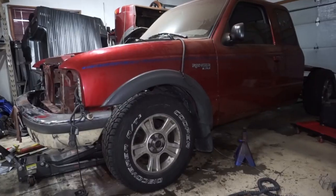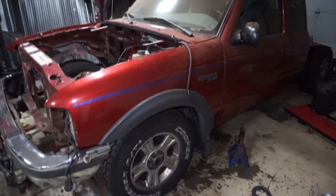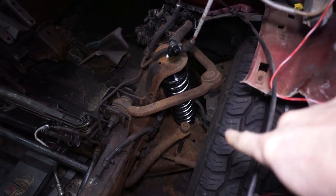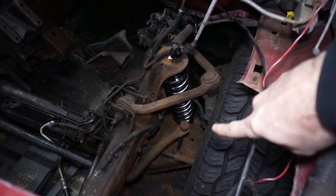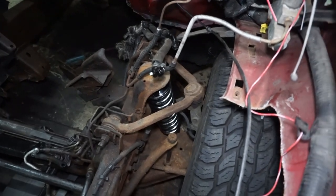Today I'm going to keep working on the coilover conversion on the Ranger. In the previous video, I got the coilovers all mocked up and lowered the front end to see where I wanted it to sit. I just have them resting in there right now — there's a bolt going through the bottom eyelet and it's just resting on the top tower.